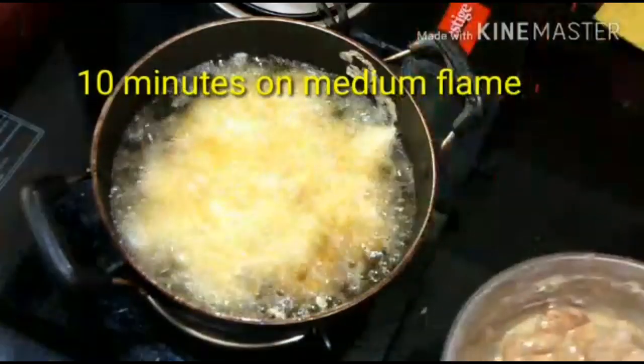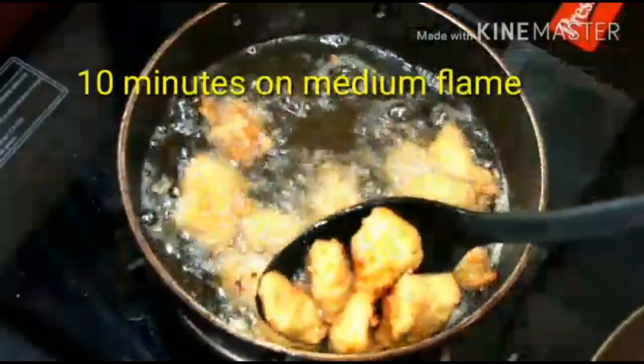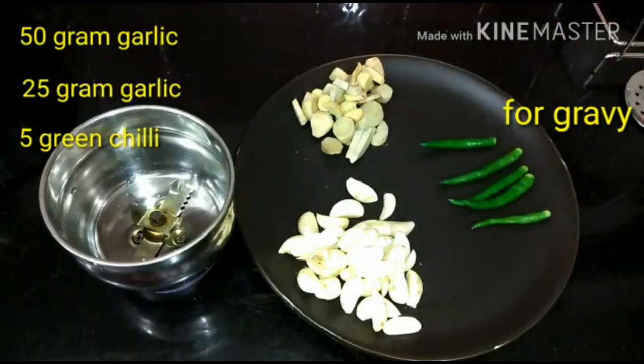Don't change color - put it on medium flame. Don't put it on high or it will go dark. If you cook it for a long time on the right flame, it will be good.